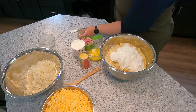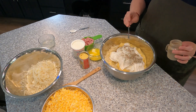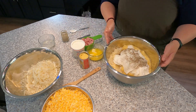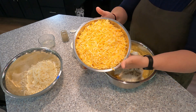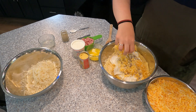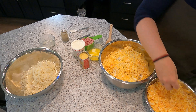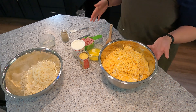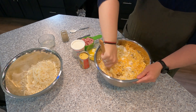Now we are going to add a half teaspoon of pepper — that's a quarter teaspoon done twice. I did not add any salt because I use salted butter, so you might need to add salt to taste depending on how you like it. Now I'm going to add in roughly two cups of shredded cheese. I have some Colby Jack cheese here — I buy it in the block and then just shred it. You can never have enough cheese. Cheese is my favorite food group.